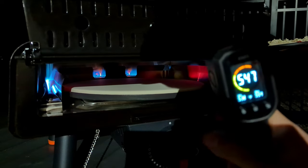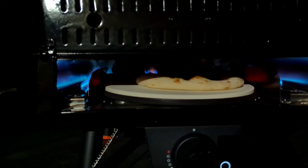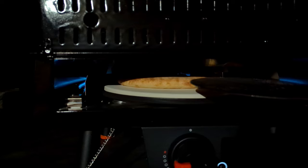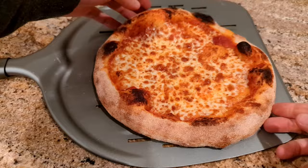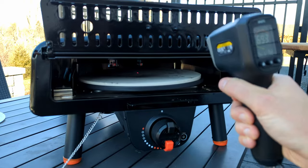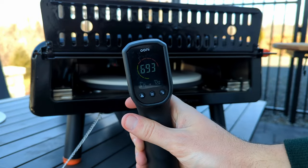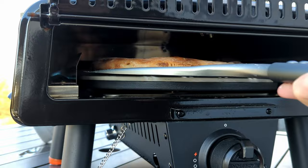I let the stone cool off a bit and launched a New York style at 547 degrees, which is generally a very good temperature for this style of pizza. But I quickly realized the bottom was struggling for color again. This oven seems to have the opposite problem from their last two models. It's not a complete loss, though — you can even up the bake by raising the stone temp a lot higher. This was a pretty decent pizza.